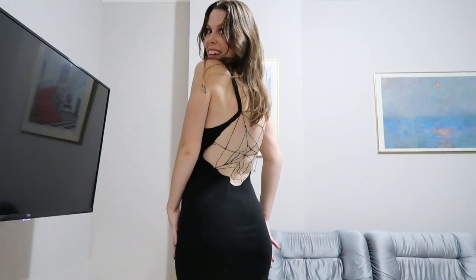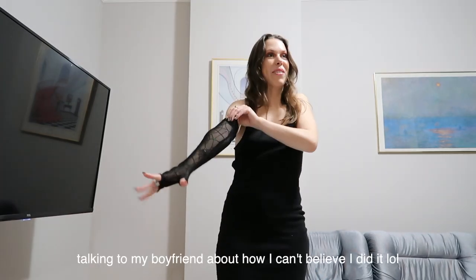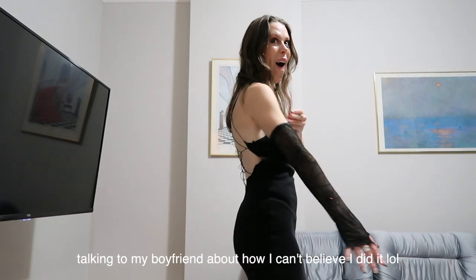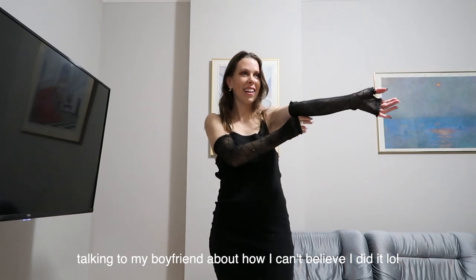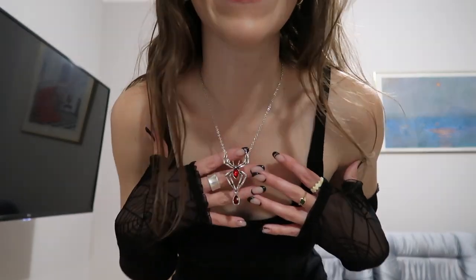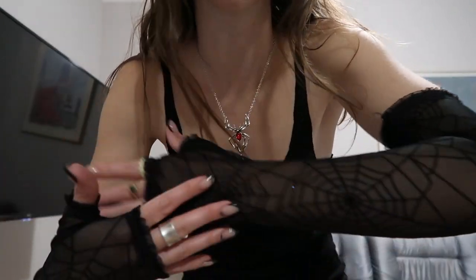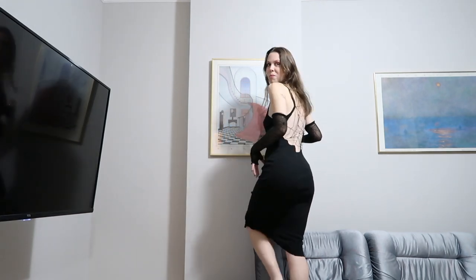It actually worked! Oh my god, I can't believe it worked. I'm so happy — it feels very secure, feels good. Let me put the accessories on. I can't believe I pulled off a vision like this. Here's the necklace — I think it looks cute — and the sheer spiderweb fingerless gloves. This is my outfit. I don't know why I'm in shock, but I just am that it worked out.